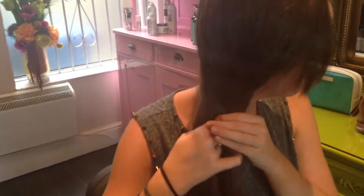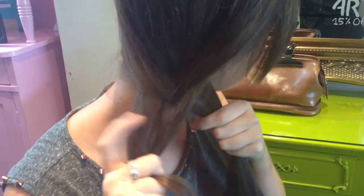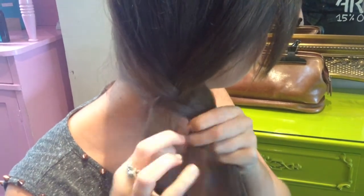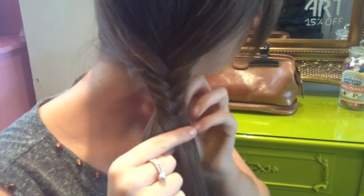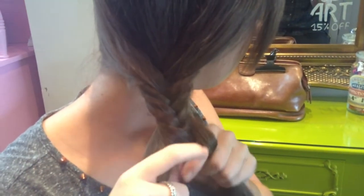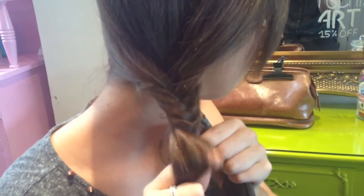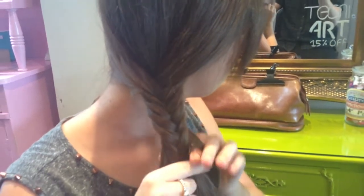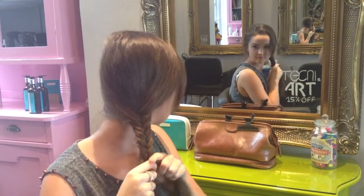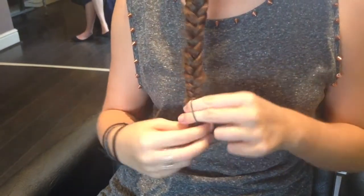Keep repeating this process by moving the strands of hair from each section to the centre. Repeat this process until you get to the end and secure the plait with a bobble.